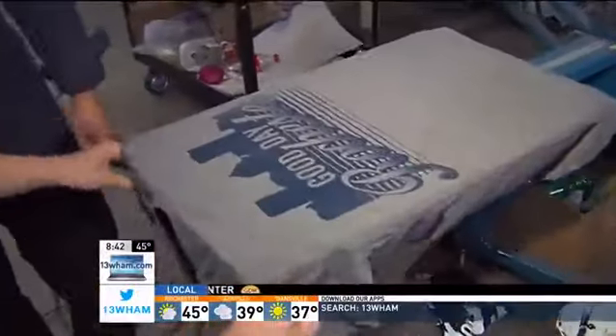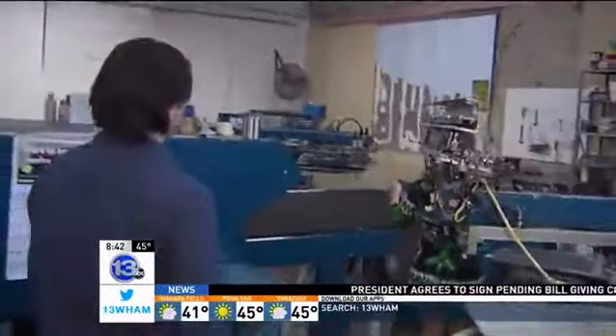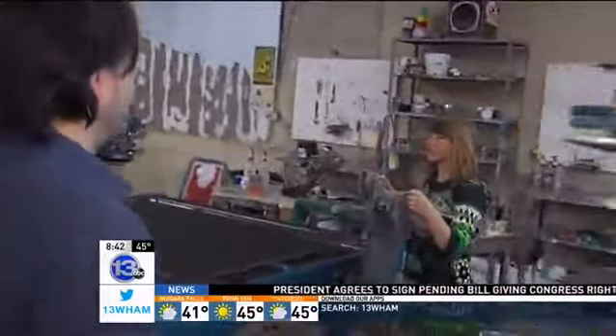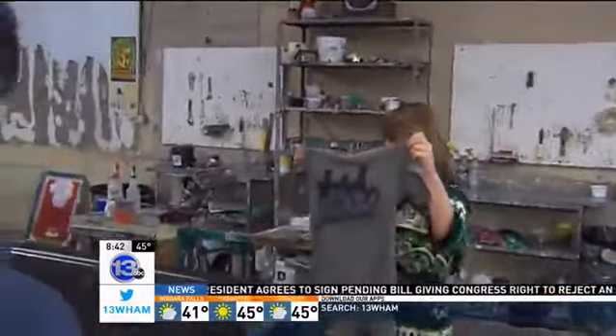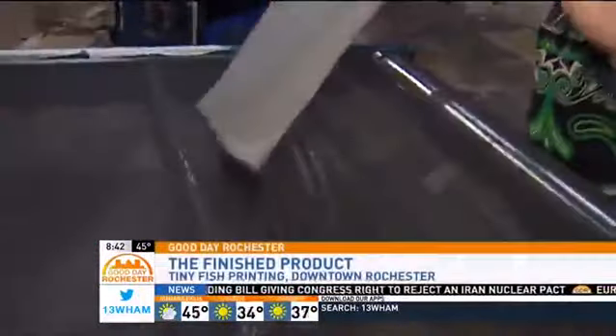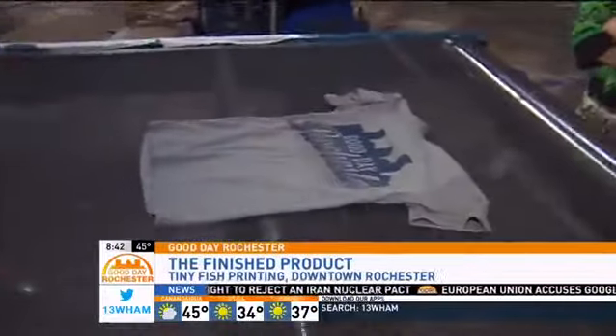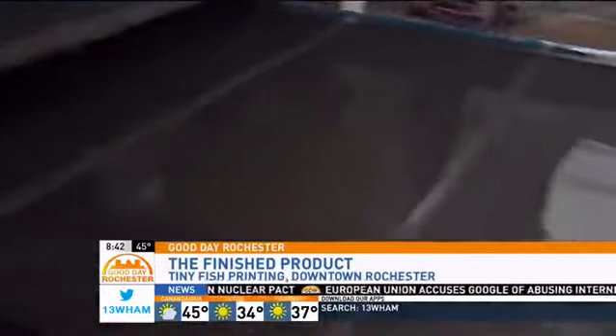So now I take this off, and we bring it over to the dryer. When I first came in here, I said, what is this conveyor belt we have over here? And it's where it's actually going to dry. How hot is this thing? This will get the ink to 320 degrees. You can just throw it right in the middle — it'll be in the oven for about two minutes, and that will firmly bond the ink to the shirt.